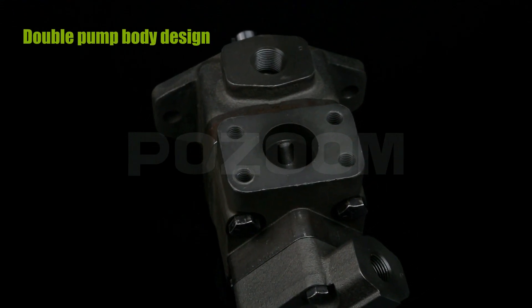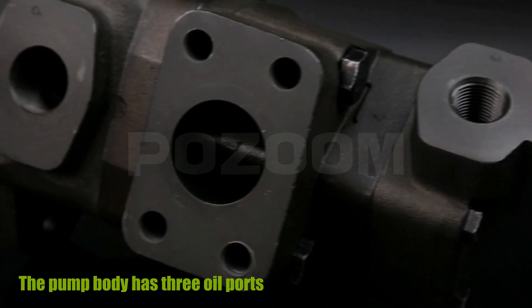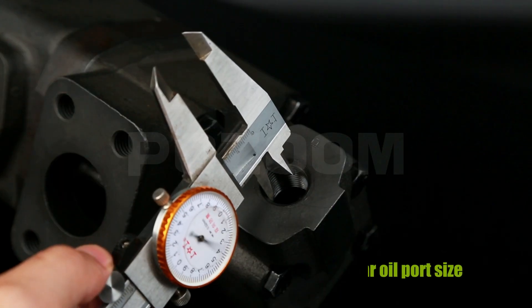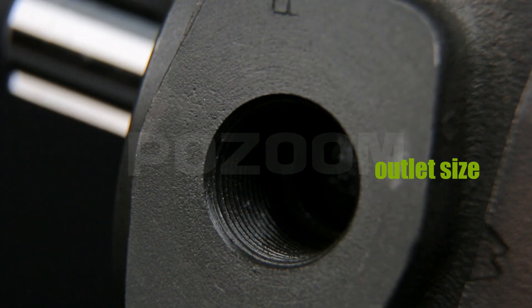Double pump body design with high pressure resistance. The pump body has three oil ports: screw thread rear oil port, rear oil port size, oil inlet size, and oil outlet size.